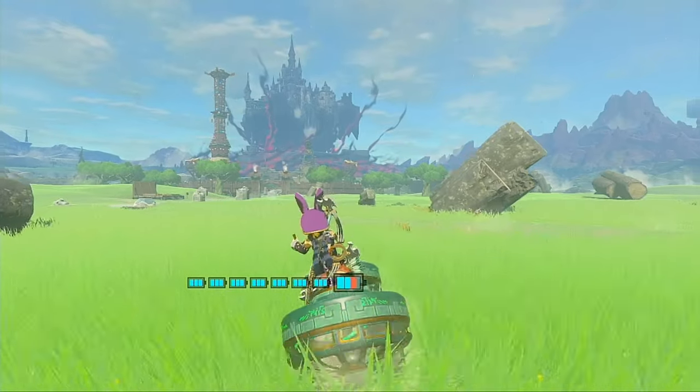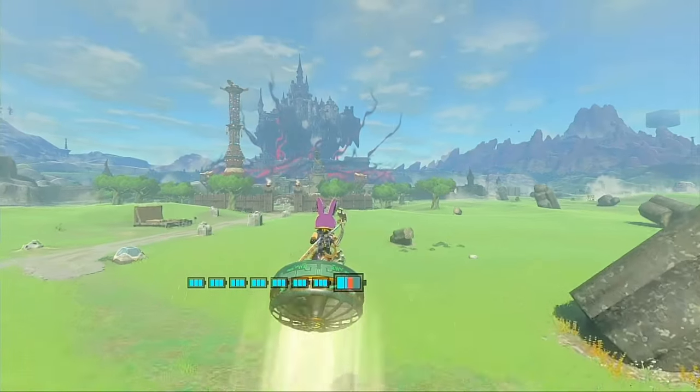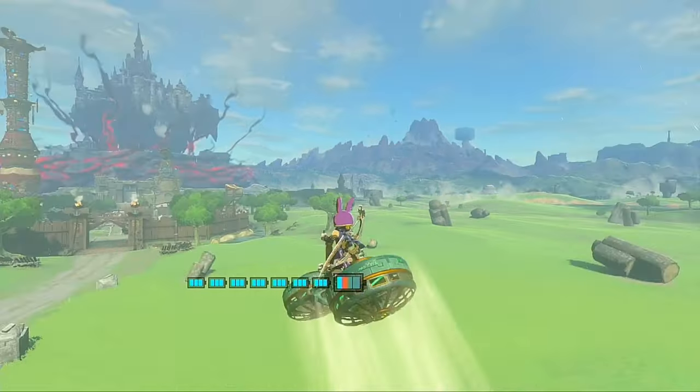Now that's more like it! This one flies perfectly straight with no drift in either direction when I have my hands off the controls entirely!